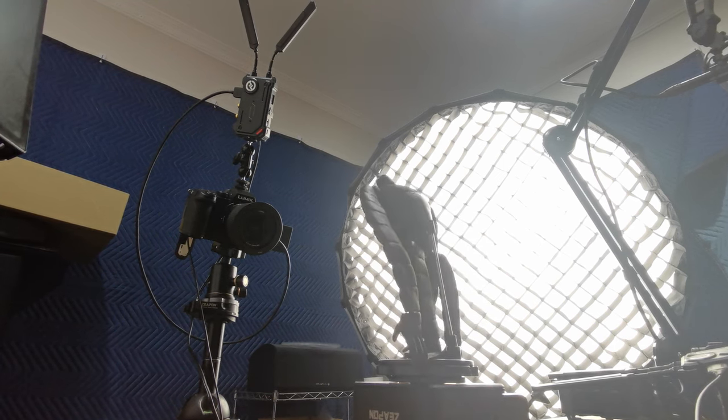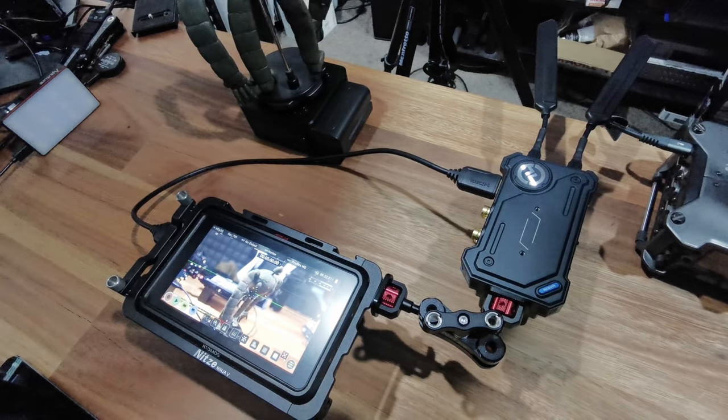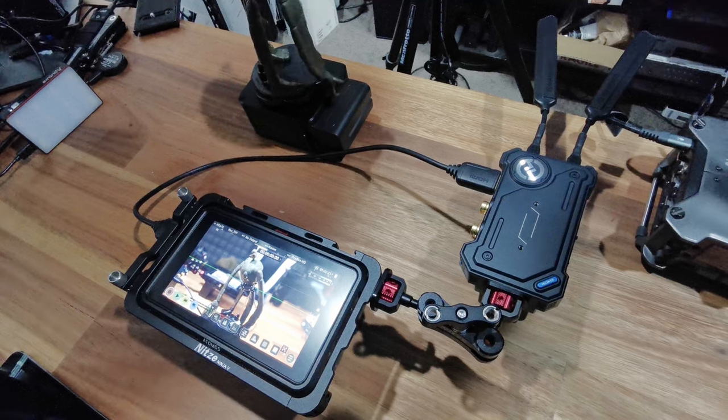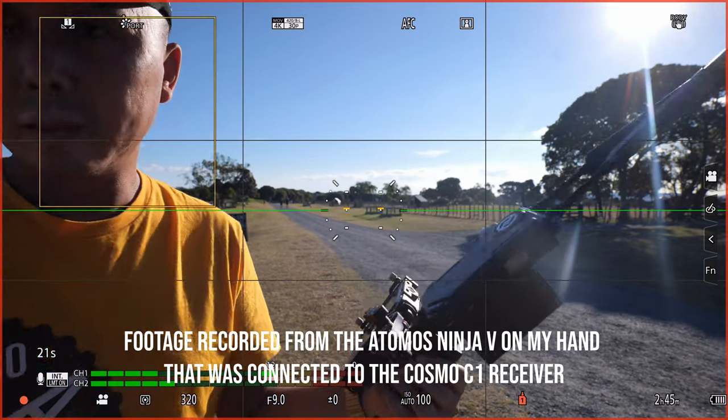For the first test I set up a camera connected to the Cosmo C1 transmitter in my room, then connected the receiver to a small monitor and walked outside along the main street. I didn't get very far — at about 70 meters the transmission completely stopped. While I was hoping for a longer range, to be fair there were at least two houses between the transmitter and the receiver at that point, so the signal couldn't really pass through all those walls.